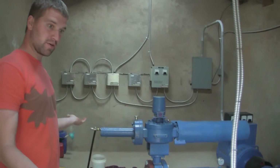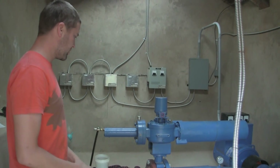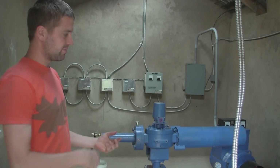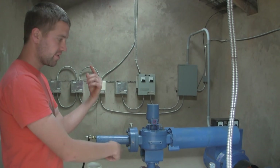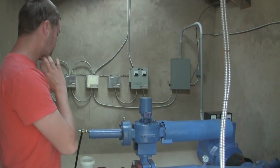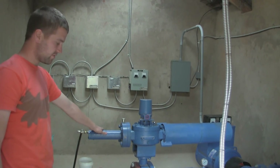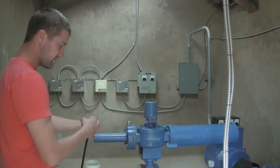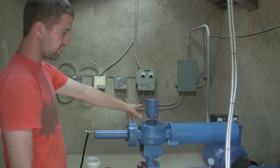This is our turbine — a pretty simple system. We have a pump that runs backwards to produce power rather than pushing water. We have a simple starting system: a hydraulic valve that is pumped up manually to open the turbine and get it started.